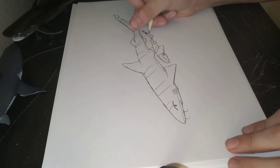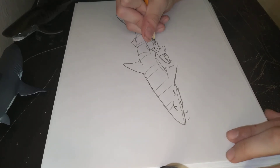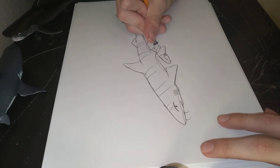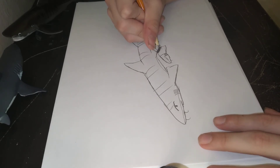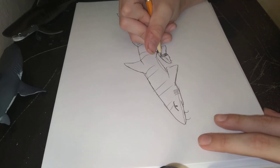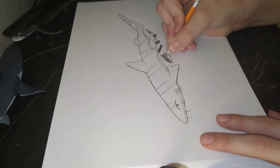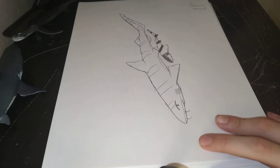We're gonna fill these up with black. Alright, once we're done, we're gonna sign it, and we're done.